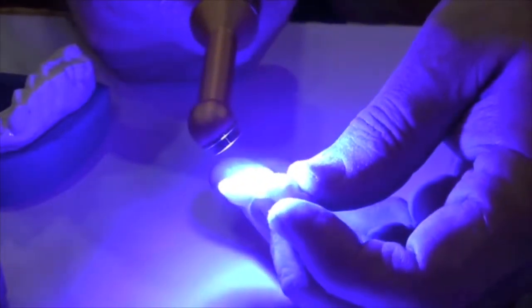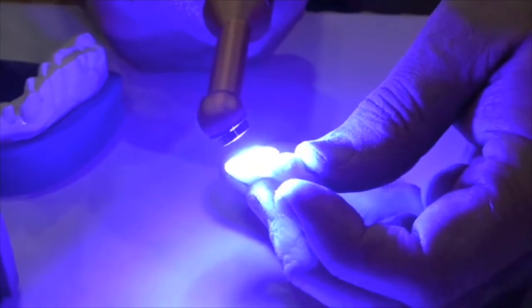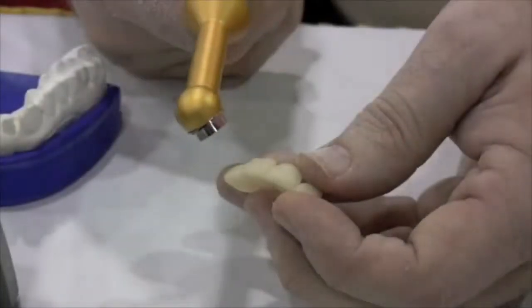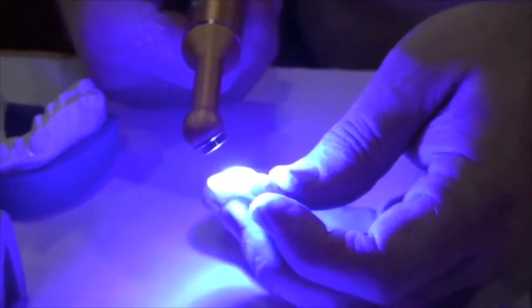Now one other nice feature of this material — the tough temp from the tube — it's a dual cure modality, so you can light cure it as well to accelerate set if you like. You can actually add it to itself via the light cure mode.